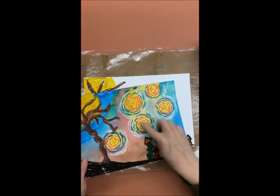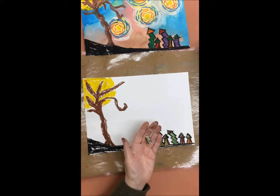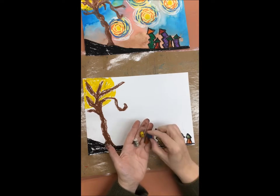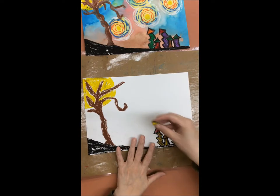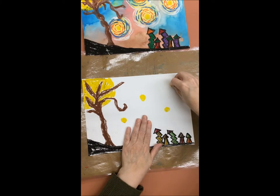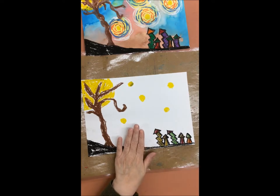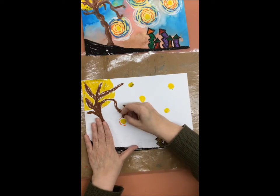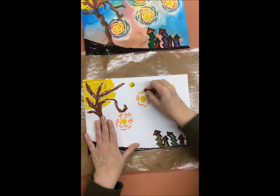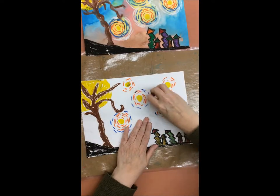Next we are going to make the stars in our night sky. We will be using white, orange, yellow, and blue oil pastel to make these stars. Begin by making a circle of yellow where you want a star to be. Next, using the orange, make curving lines that bend around the yellow circle in the center. You will make the same type of lines using the blue and then the white.